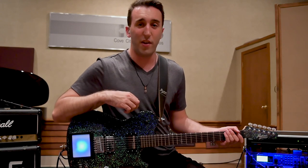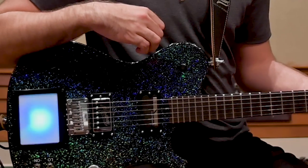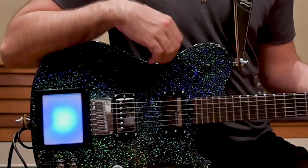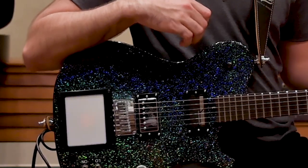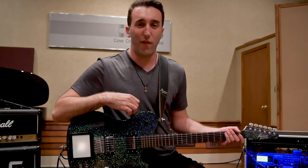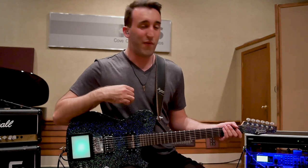This is the MA Evo by Manson Guitar Works, and this particular model features the 25th Anniversary Edition hollow sparkle finish, which was seen on Muse's Drones tour by Matt Bellamy. I've had this guitar for only five months, and it is already my favorite instrument for a few reasons.